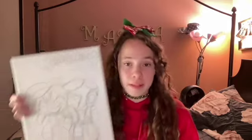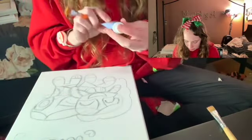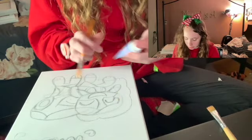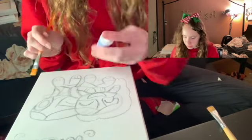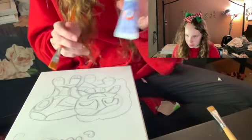I'm going to go get my paints and paintbrushes and show you what I'm going to use to paint this. What I'm going to be using first, for the background, is this light violet purple. Very, very satisfying.